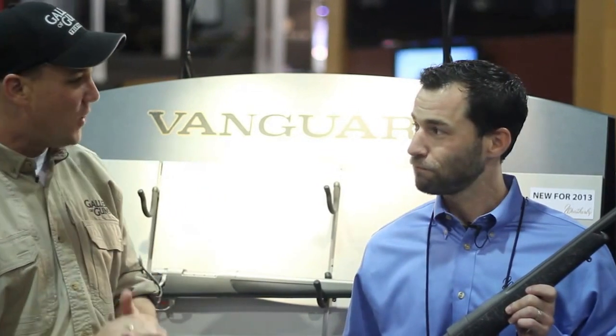We're joined by Tim Frampton at Weatherby's booth here at the 2013 SHOT Show, and he's going to tell us all about the Vanguard Series 2 Backcountry. Tim, take it away.